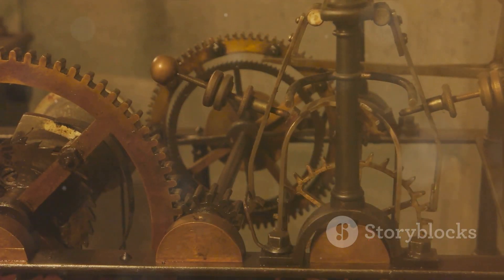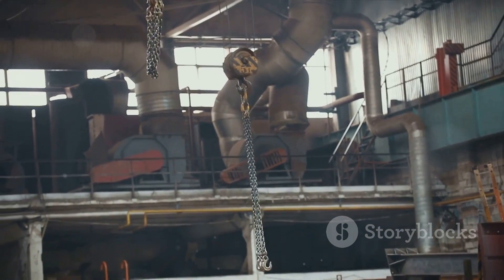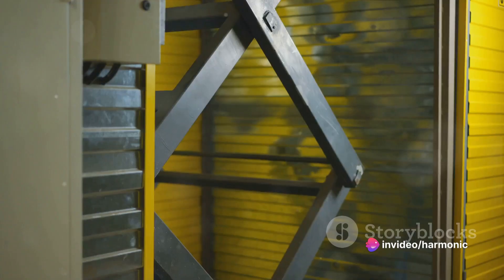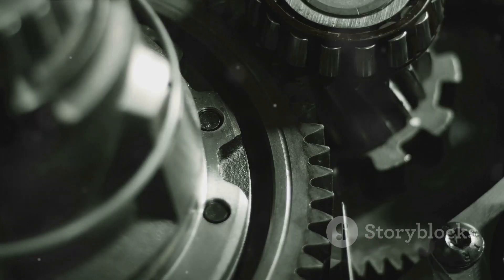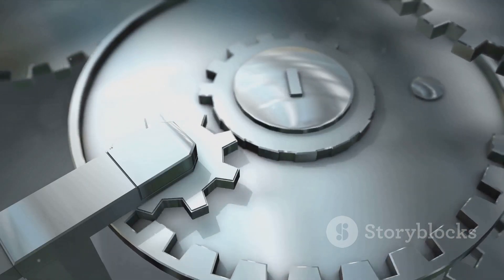These marvels of engineering include the humble lever, the lifting pulley, and the ever-so-helpful inclined plane, among others. Their main purpose is to make our lives easier by reducing the amount of effort needed to perform tasks. They achieve this by either multiplying our force, changing its direction, or both.